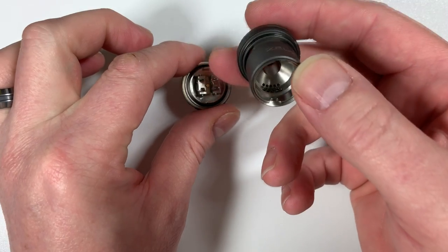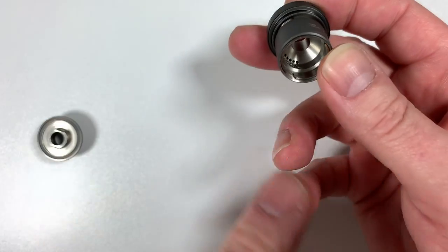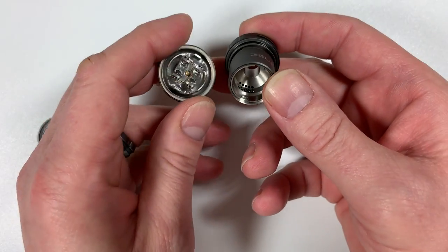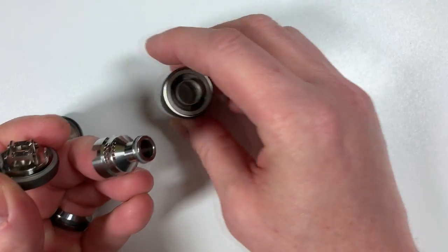Air will come down the chamber through the holes you can see, go around via your coils, then through the middle and out. Very, very good airflow indeed.